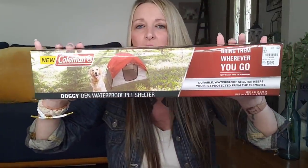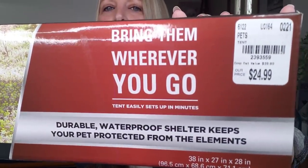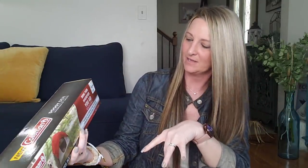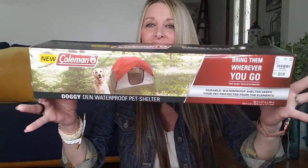Also, past couple of videos you've seen my dogs playing in a tent called a doggy den. This is what the box looks like — I found it at Tuesday Morning for $24.99, with a retail value of $39.99. It comes with a topper for bad weather and it is a durable, waterproof shelter that keeps your pet protected from the elements — 38 inch by 27 inch by 28 inch.